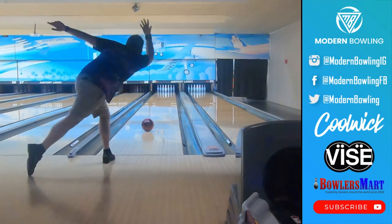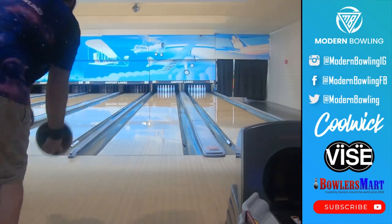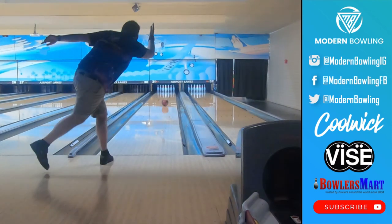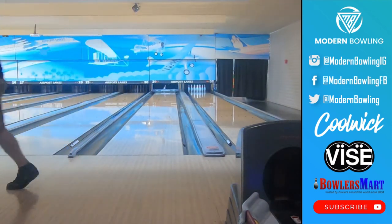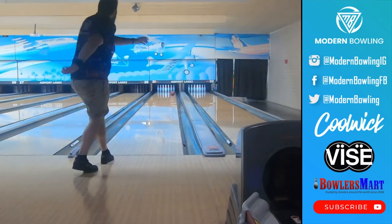We test on our regular house shot, which would be considered more of a medium volume oil pattern. As you can see from some of the shots, this Envy hooks quite a bit throughout the lane, but can sometimes be a little bit lazy through the pin deck, which results in some minor deflection.